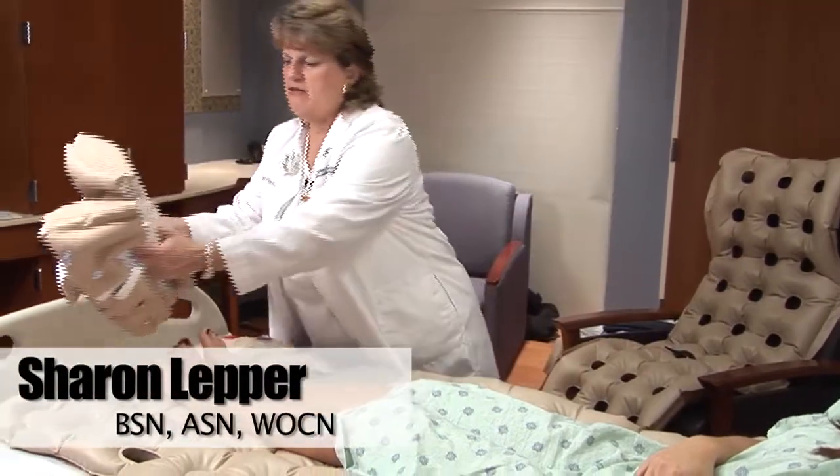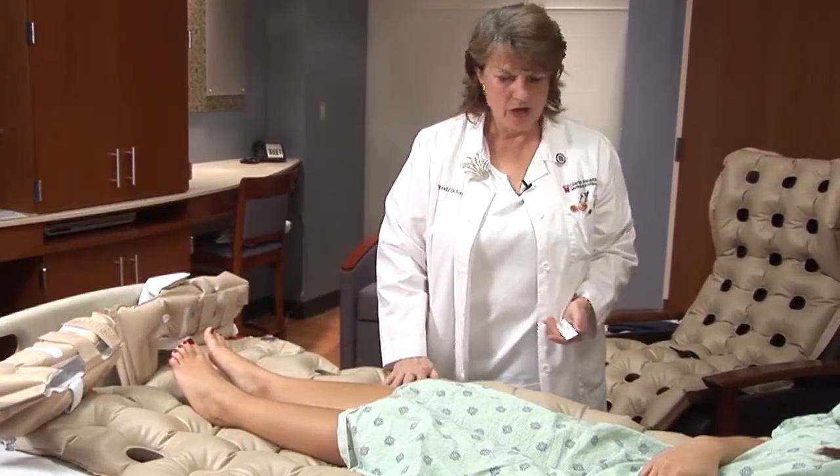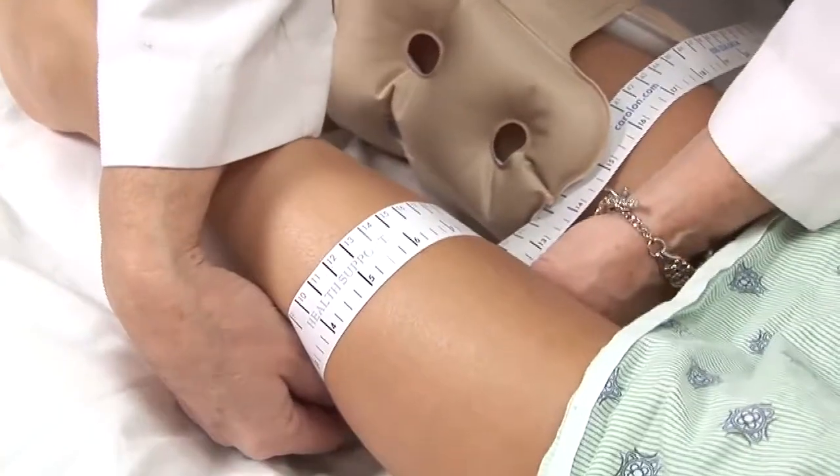The waffle boots have air redistribution capabilities, just like the mattress you're lying on. I got the right size because I measured your calf first and then picked the appropriate waffle boot to fit you.